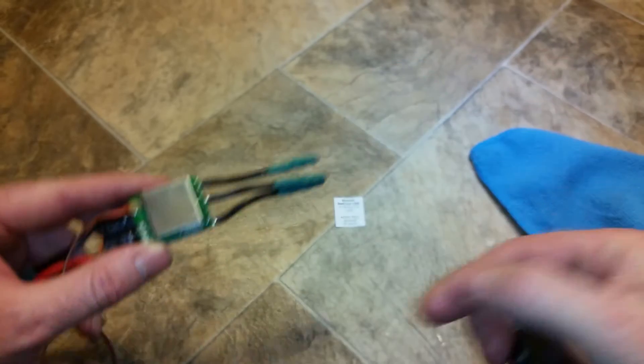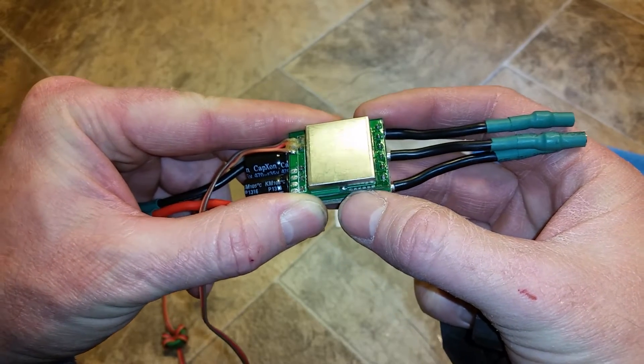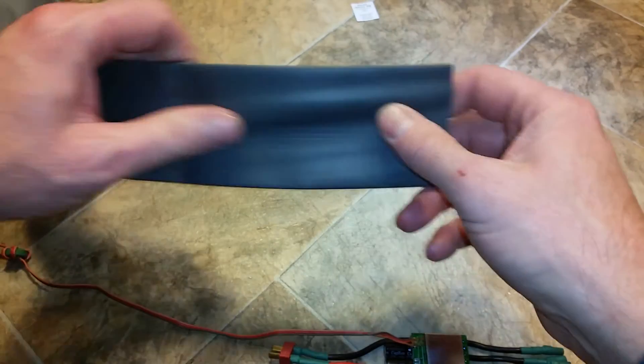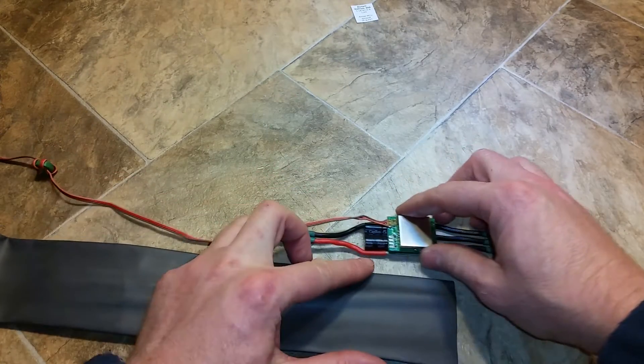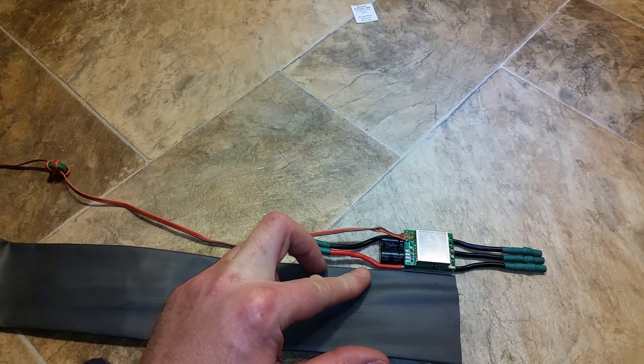Here's the old heat shrink that I had to cut off to get to these six programming pads and solder wires on there and flash it with a USB ASP tool. You can buy this heat shrink off of eBay — I bought about four feet for $15 and you can do about a dozen ESCs with it.